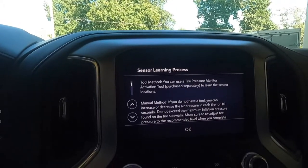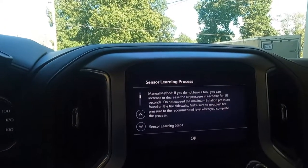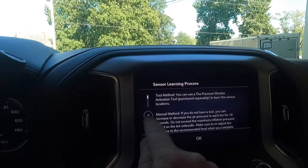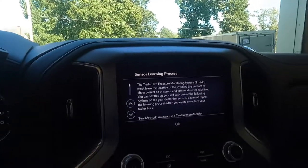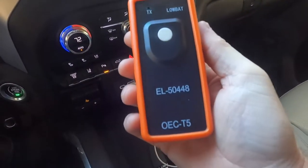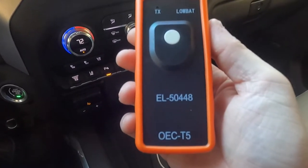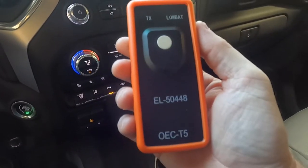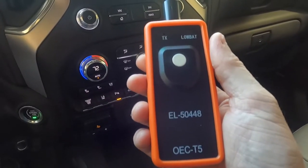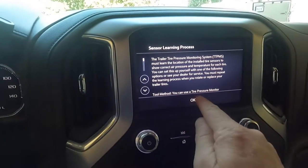The manual method is where you let air out of each tire for 10 seconds and it reads the sensor, but I could not get it to do that at all. So we're going to use the tool method, and I do have the tool right here. I got it off Amazon for like $20-$25. It's an EL50448 tire sensing relearn tool. We're going to use that and see if we can get these monitors to read.